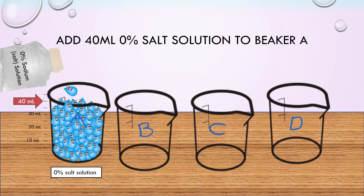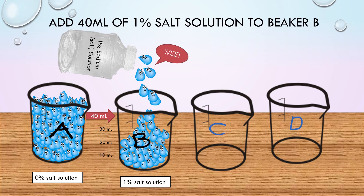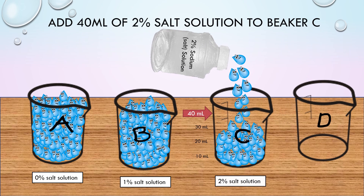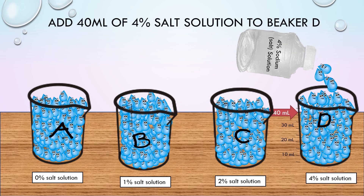Now add approximately 40 milliliters of 0% salt solution, or just plain water, to beaker A; 40 milliliters of 1% salt solution to beaker B; 40 milliliters of 2% salt solution to beaker C; and 40 milliliters of 4% salt solution to beaker D.